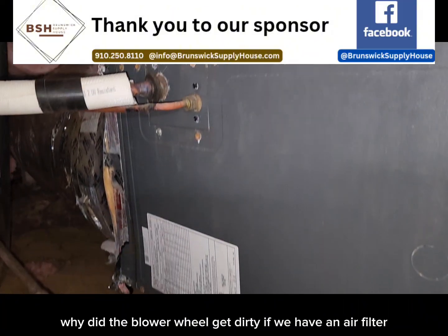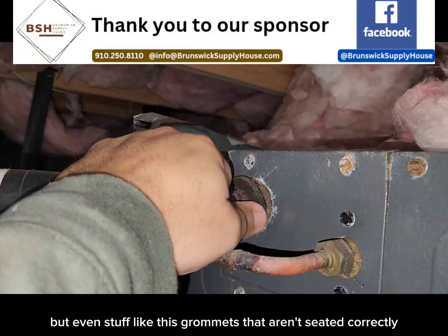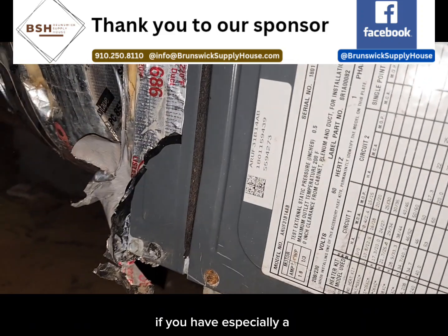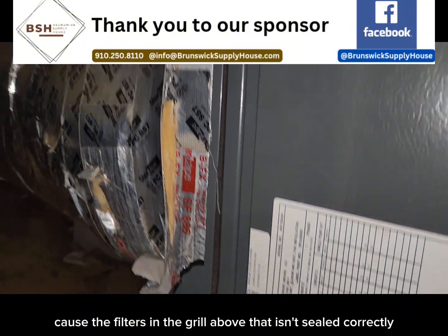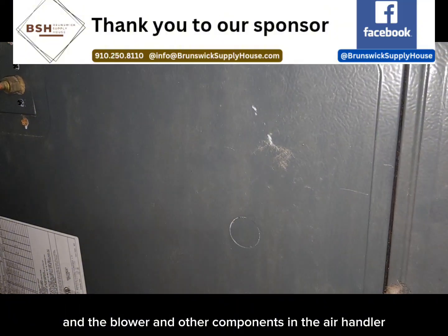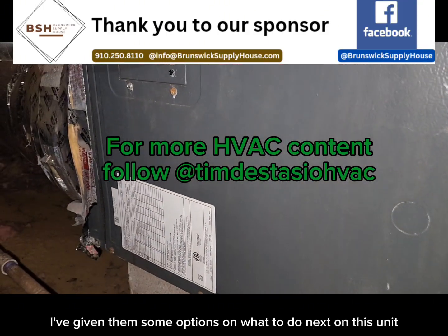So the question is, why did the blower wheel get dirty if we have an air filter? There could be several reasons. You could have an air filter that doesn't get changed often enough, but even things like grommets that aren't seated correctly — that is air coming in after the filter — or doors that don't seal correctly, an unused filter panel, a filter in the grill above that isn't sealed correctly, or return duct leaks. All these things happen after the filter and they will accumulate to dust building up on the coil, the blower, and other components in the air handler. So whenever you find a dirty blower wheel, you've got to ask yourself why. I've given them some options on what to do next on this unit.